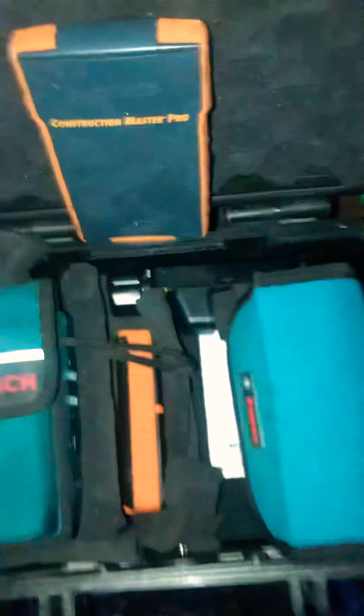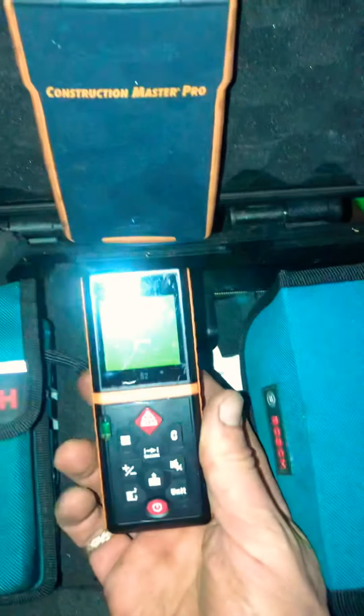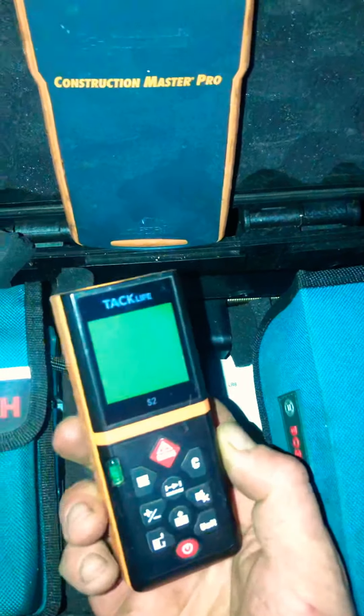I got that, then we got another smaller electronic tape measure — these things for trim carpenters, you need them. I got my brace, my mount right there for my receiver. That's my laser setup.